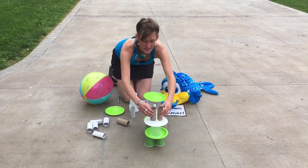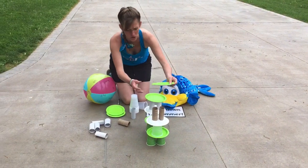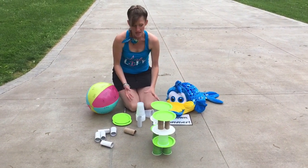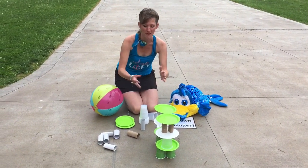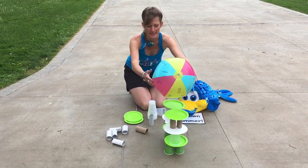But the idea is to build a tower. Now you may be wondering, well why Mrs. Stewart are you building two towers? Well that's because I want this to be strong. I want my foundation to be strong so that it can hold the beach ball. So I'm going to test this out.